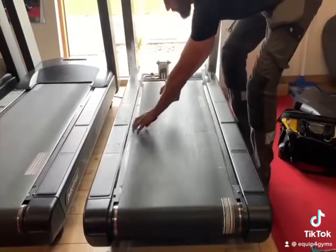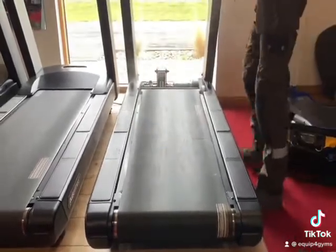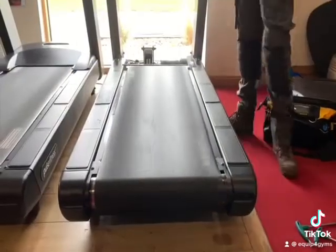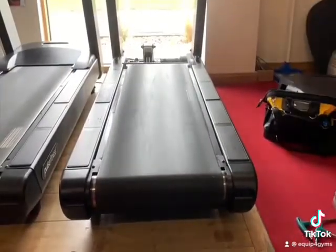Ensure the treadmill is off, then lift both sides of the belt and apply a powder wax. Restart the treadmill and keep it running for two to five minutes to allow the wax to distribute along the belt.